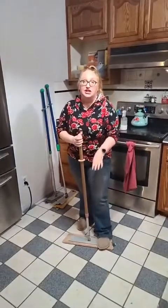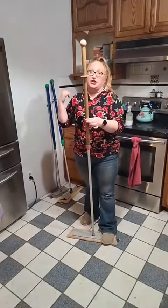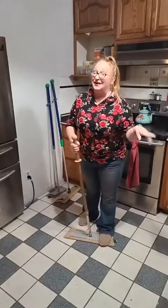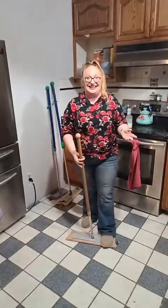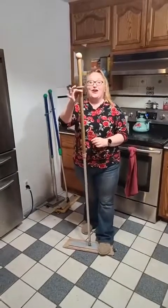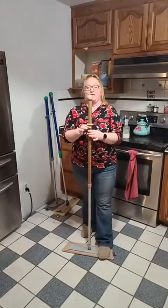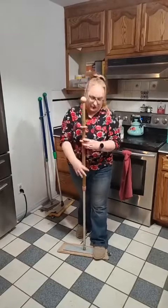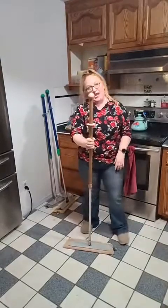The handles are completely adjustable — just lefty loosey, righty tighty — and that's locked in, it's not going anywhere. For yourself you want it between chin and nose level so you're not hunching over. Our other lock is right here — right now the mop can swivel all the way around, which is great for floors. But you can also use this for windows, walls, and ceilings, and if you're doing anything where you want it to stay straight, it has a lock-in so it will only go up and down and won't swivel all over.